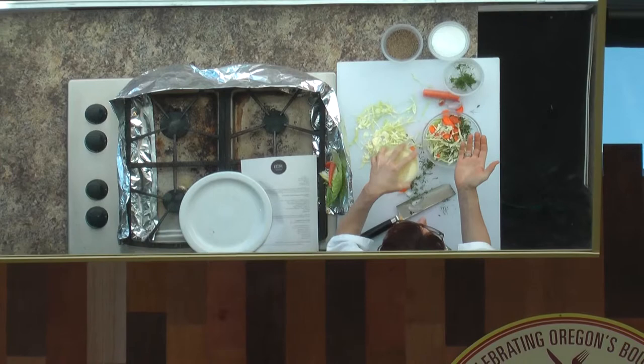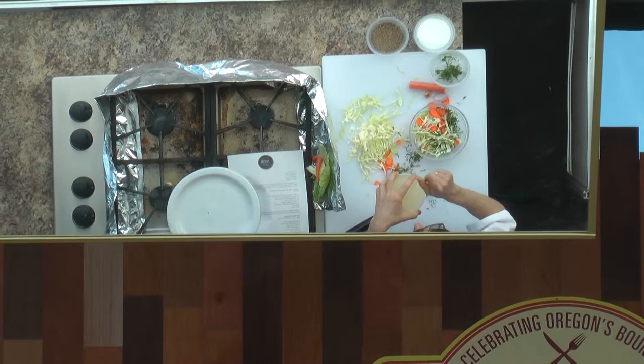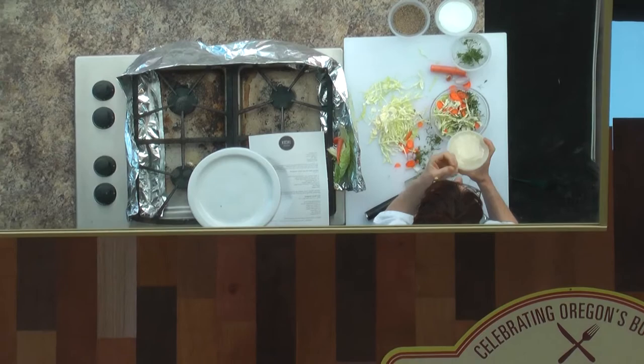What else can I put in here if I want to change it up? I want an entree salad in the summertime. Lemongrass — I can put lemongrass, that would give it a really nice flavor. But if you go with lemongrass, which is a really delicious flavor, you want to cut it really fine or else it might be very hard to chew.